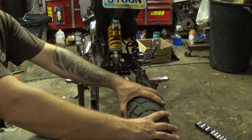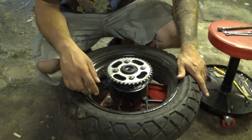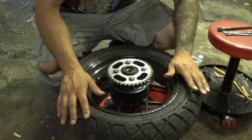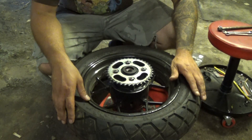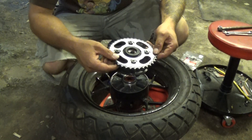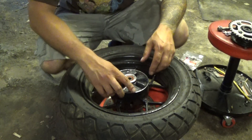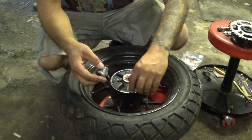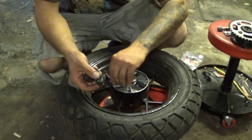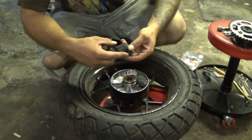Your rear wheel is now off. I set the wheel on a cinder block with some microfiber cloth on it so I don't scratch up my brake rotor. Where your sprocket is, it should just pull right out. Underneath is where your damper bushings are that you need to replace. As you can see, mine are ripped in two places, this one is about to go, and they're starting to get all cracked and worn out, so they definitely need to be replaced.